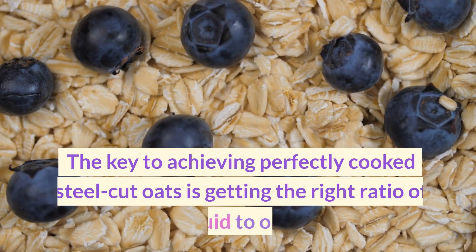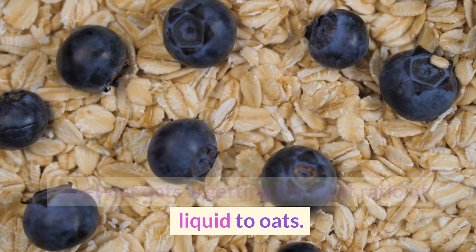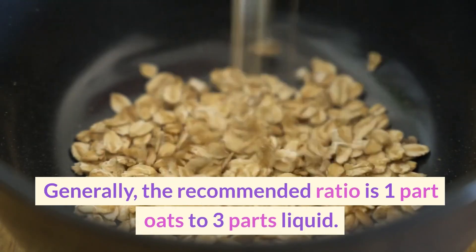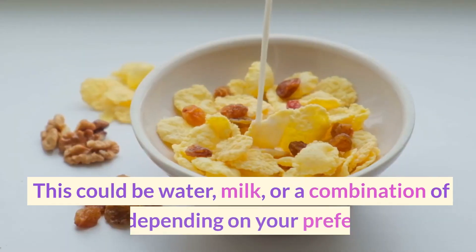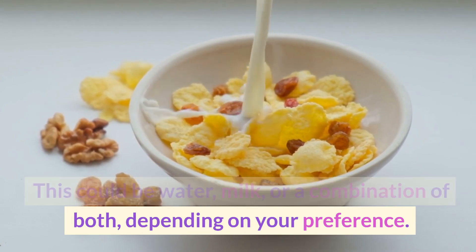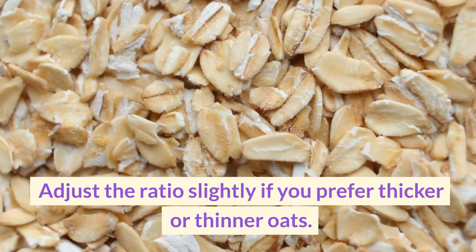The key to achieving perfectly cooked steel-cut oats is getting the right ratio of liquid to oats. Generally, the recommended ratio is one part oats to three parts liquid. This could be water, milk, or a combination of both, depending on your preference. Adjust the ratio slightly if you prefer thicker or thinner oats.